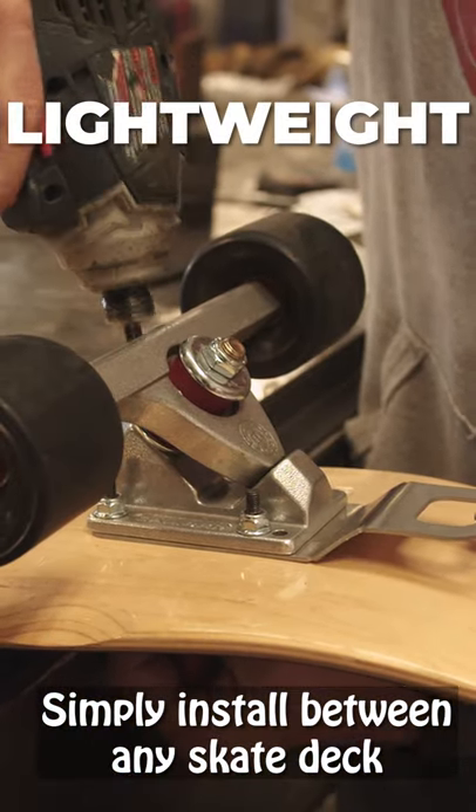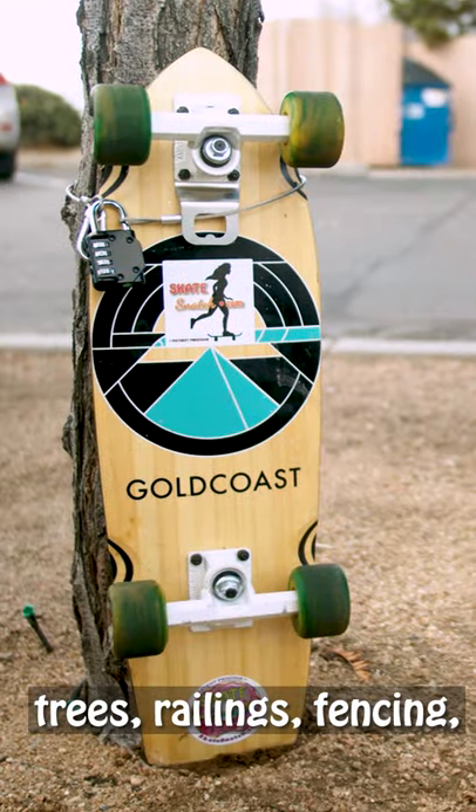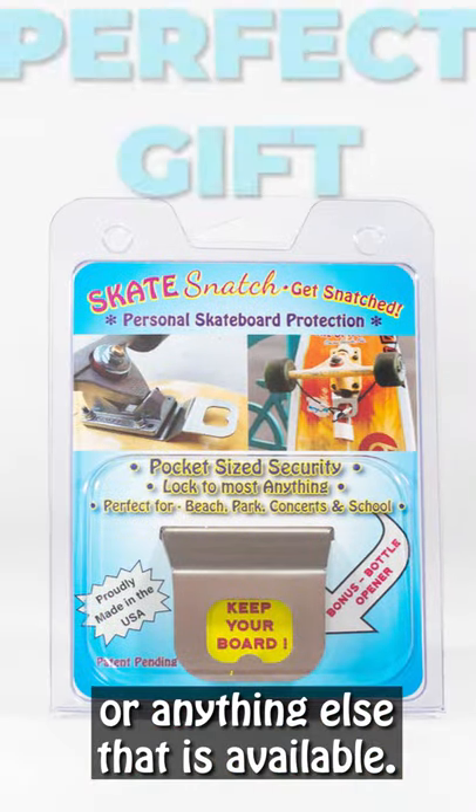Simply install between any skate deck and truck using existing hardware. Lock your board to bike racks, trees, railing, fencing, or anything else that is available.